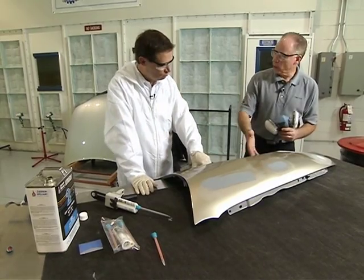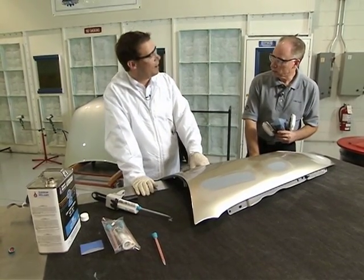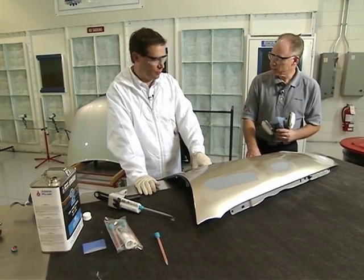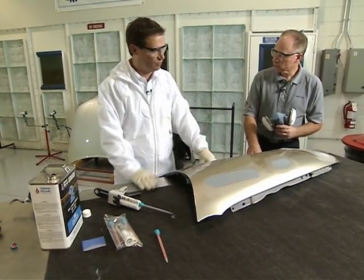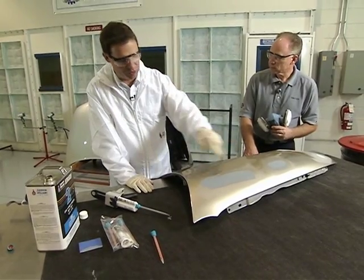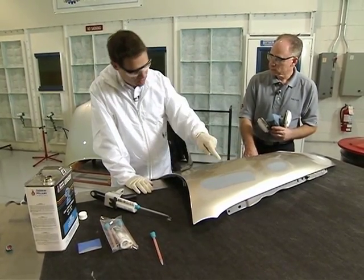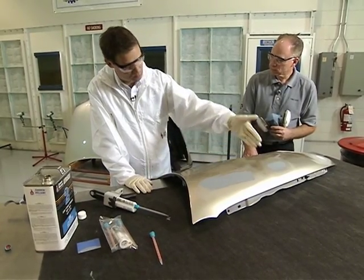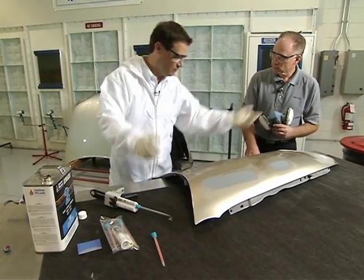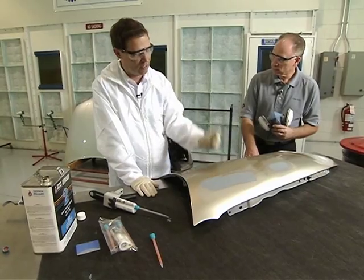Now, does this take the place of the roll-on primer? It's another option to roll-on primer. Typically, we find about a 10 by 10-inch area is the maximum you can do with this product. In real world, most are using it in this scenario, just like you see here — a minor key scratch, feather edged out slightly, and then instead of spraying primer on and masking everything up, we're simply squeegeeing it on.